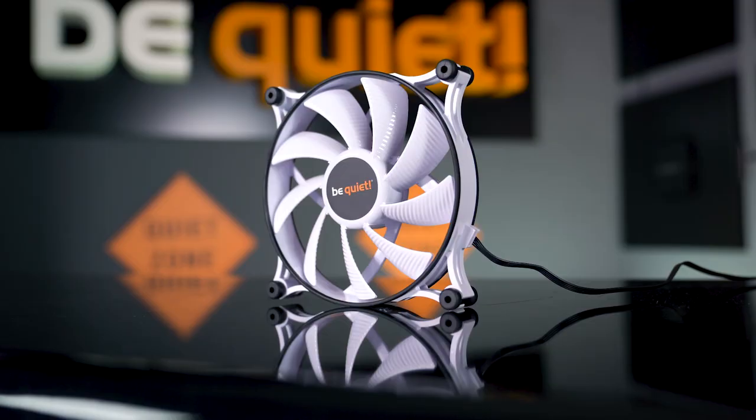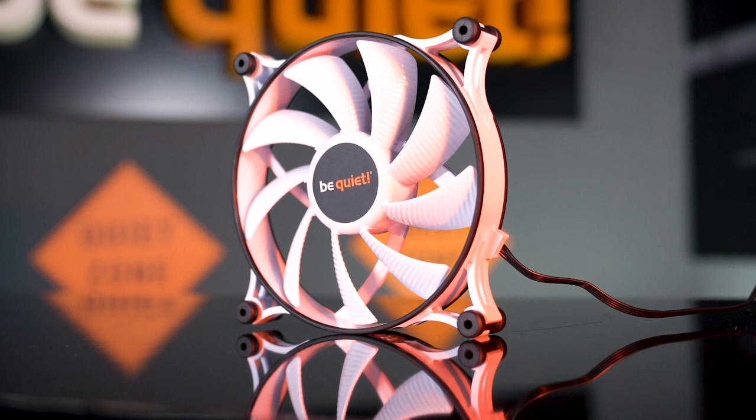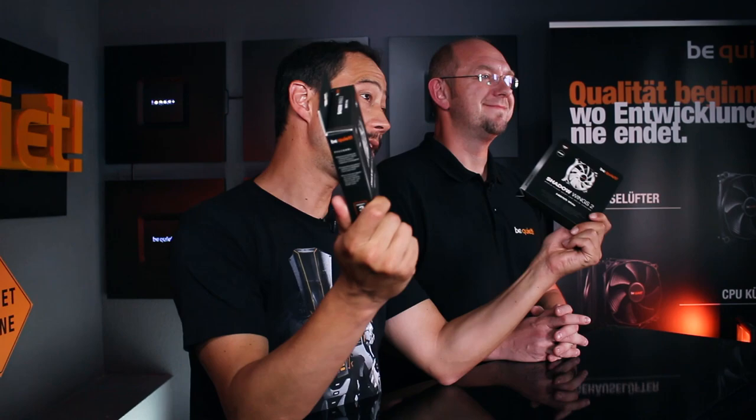When will the Pure Base 500 be available? Well, there is no final date as of now, but it will be sometime in September. The same goes for the White Shadow Wings 2, which will be available on September 3rd. We are very sorry about the delay.